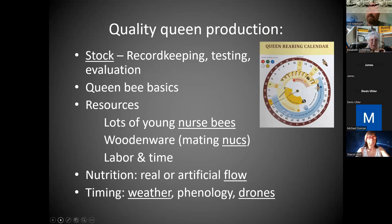To get quality queens, if you had time to work with the breeding stock, do some record keeping, testing, and evaluating your queens — and if you had time to study queen bee basics — that would be great. We're really going to talk about the last part of quality queen production: getting the right resources and enough of them. You need nurse bees. You need mating nukes to prove these queens in — something you can put the queen cell into so she flies out, mates, and doesn't run into other queens when she comes back.